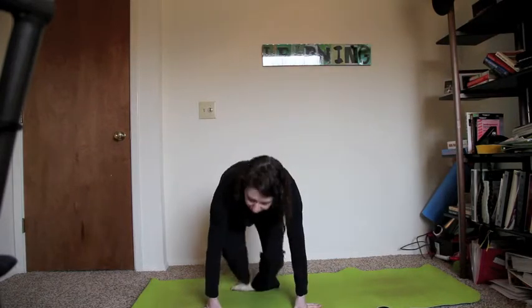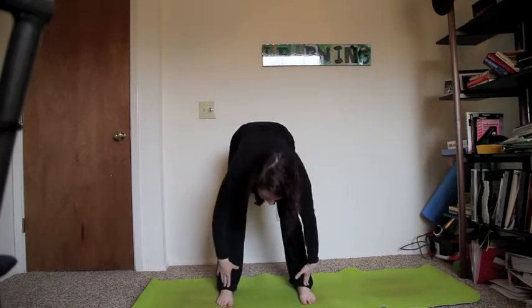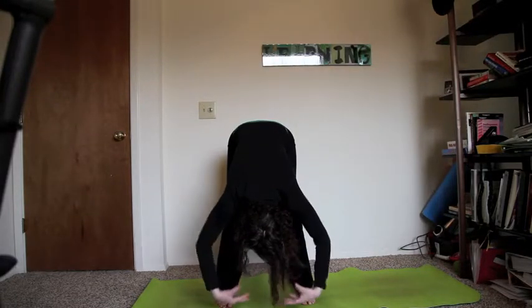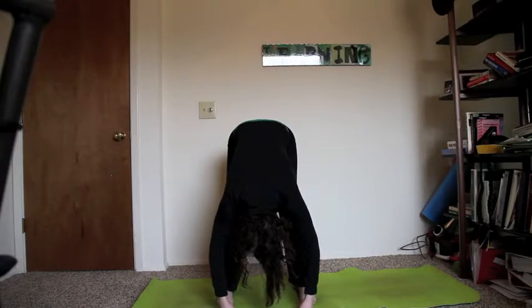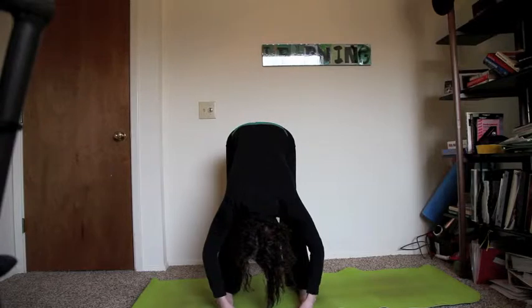So we'll start in a forward fold. Bring your feet out about hip distance apart, or a little bit wider if that feels good to you. Completely relax your head and your neck, bending forward from the waist and allowing your hands to just hang. You'll feel the blood rush into your head. See if you can relax your head and neck even more — no tension in the neck. You might feel a stretch in the back of your legs, especially the hamstrings and possibly the calves. If you need to, feel free to bend your knees to take some of the strain out of the back of the legs.